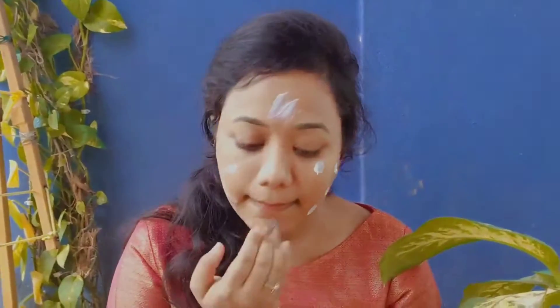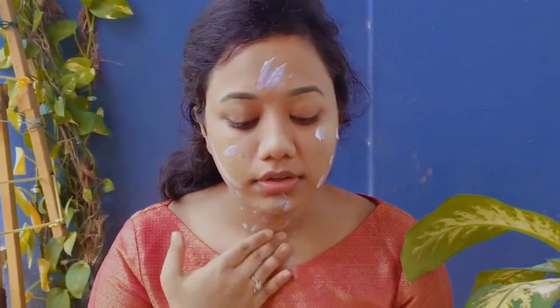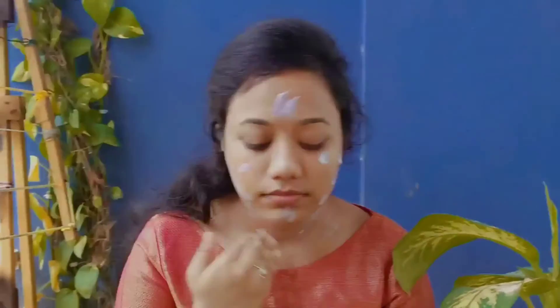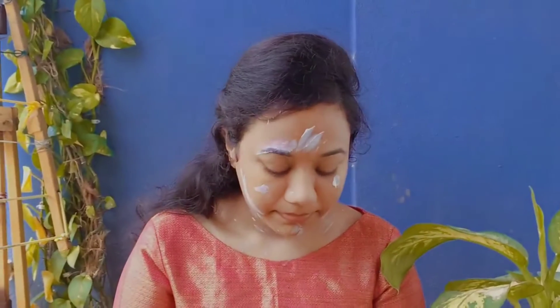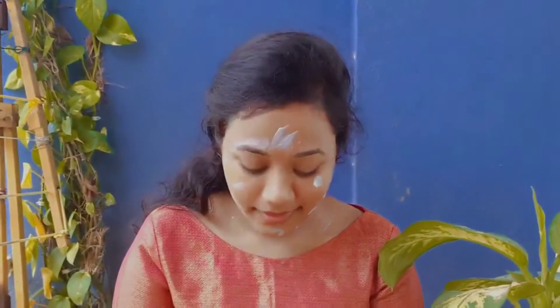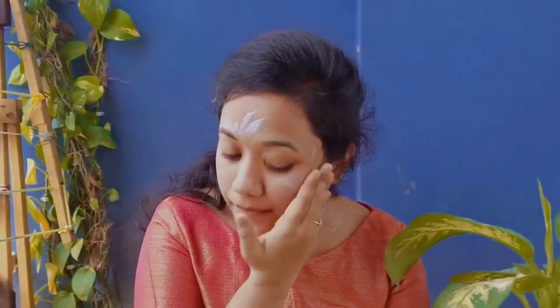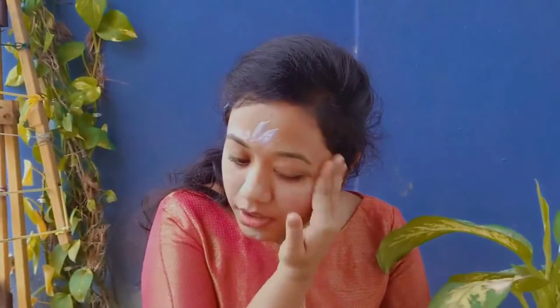Next I'm going to apply sunscreen. Do not forget your neck. You should never rub this sunscreen — just pat it in gently.